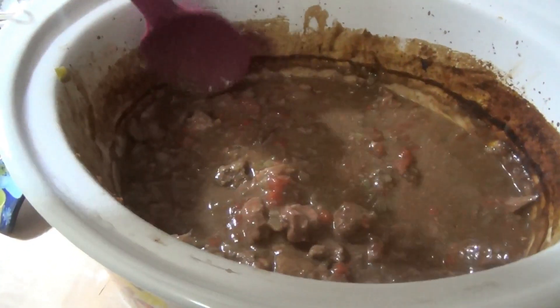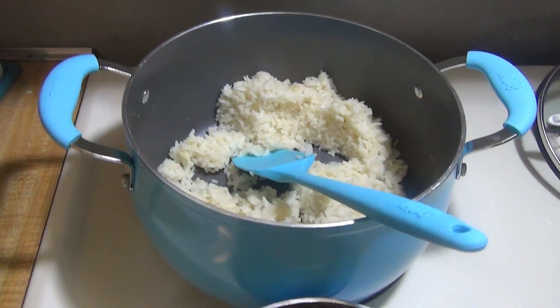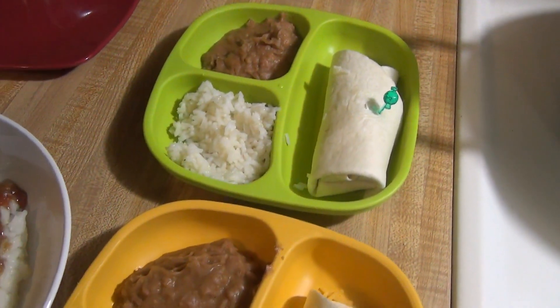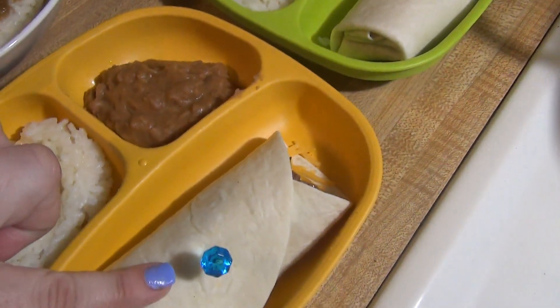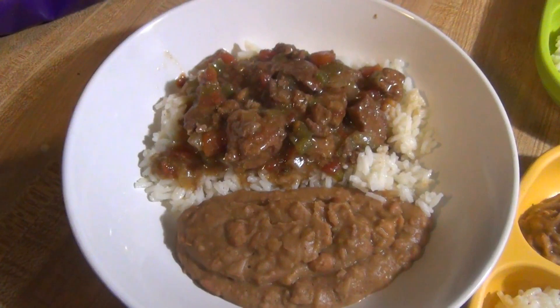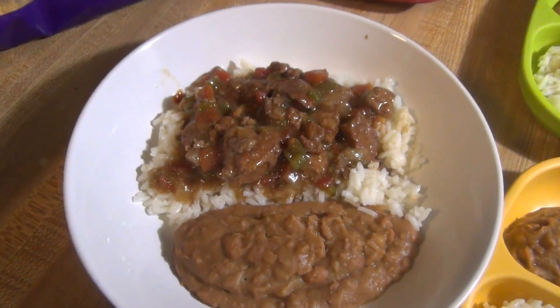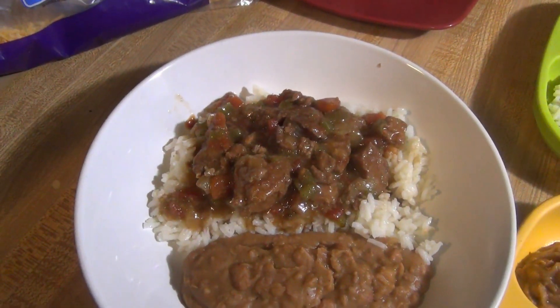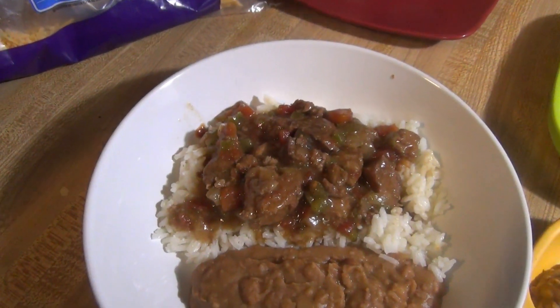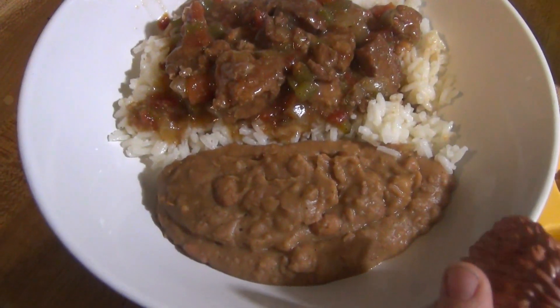Here is how the carne guisada turned out — it doesn't look very appetizing in the crock pot, but let me show you my plate. I made refried beans and some white rice with chicken broth. The kids are having their meat as a taco with just cheese. Here's my plate — much more appetizing on top of rice. It pretty much just tastes like a beef stew with maybe a little bit of a Mexican vibe. We also have some refried beans on the side, and that is dinner for Sunday.